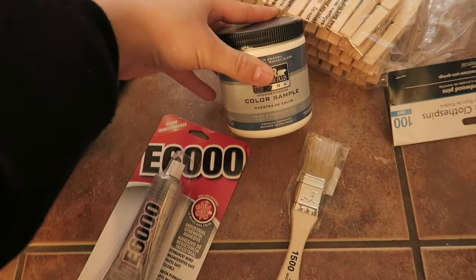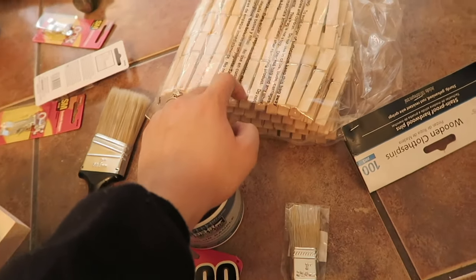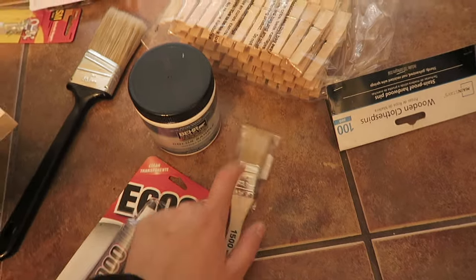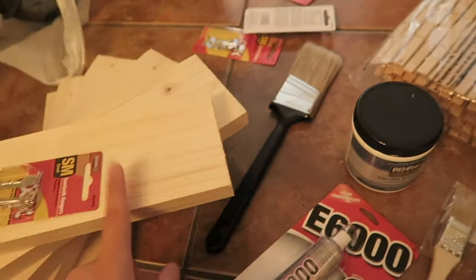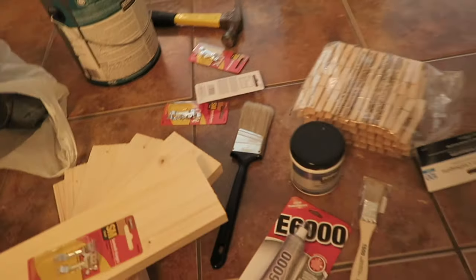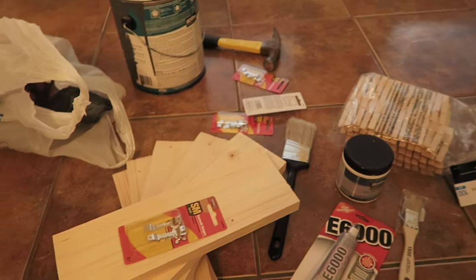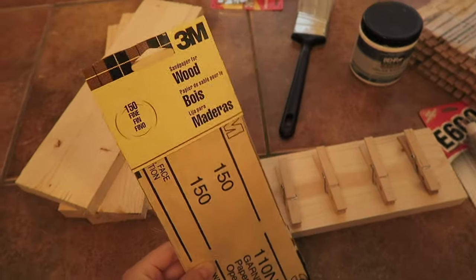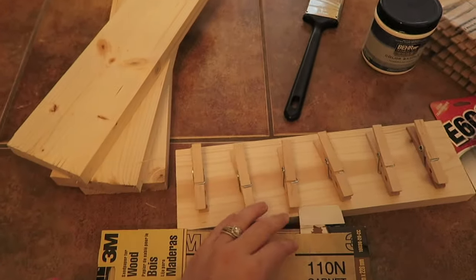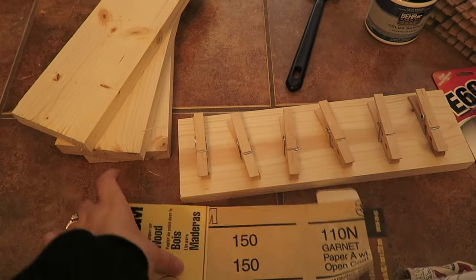You're going to need paint — your choice of paint. I'm using white paint for the clothespins and gray paint for the pieces of wood. You're obviously going to need paintbrushes — a bigger one for the wood and a smaller one for the clothespins. You're also going to need some nails and a hammer, and sandpaper or a sander to sand off the edges so you don't have any rough edges on your pieces of wood.